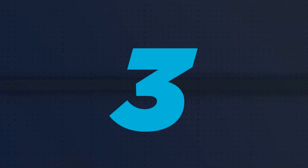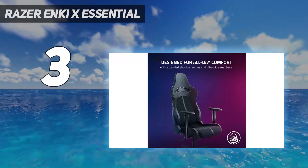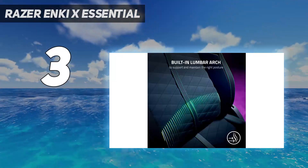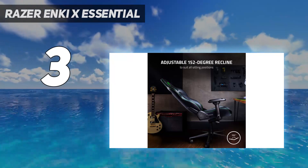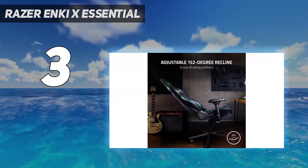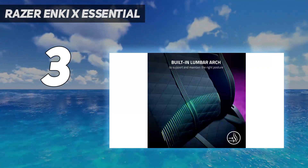At number 3: Razer Enki X Essential. You don't need to spend a fortune to get a chair that feels like a bucket seat ripped right out of a race car, as the Razer Enki X does it on the cheap. This member of the Razer Enki lineup offers a similar chair to its more expensive sibling, and it's really only missing reactive tilting and 4D armrests. You definitely don't lose out on style, with the same sleek quilted fabric and synthetic leather design. The Enki X still has all the usual ergonomics expected in a gaming chair, with 2D armrests that can change their height and rotate inwards or outwards, while a built-in lumbar arch encourages sitting with better posture.